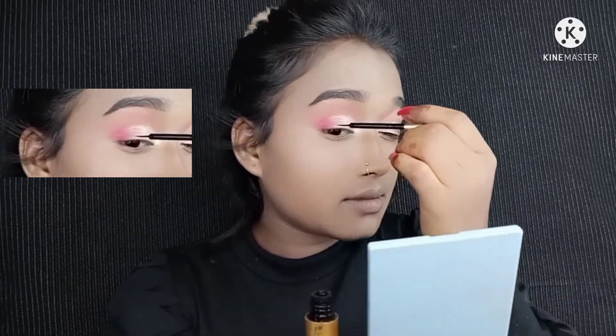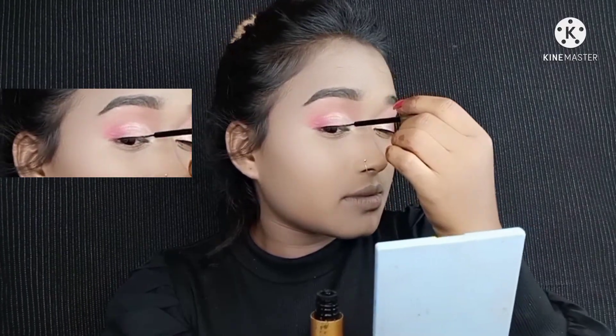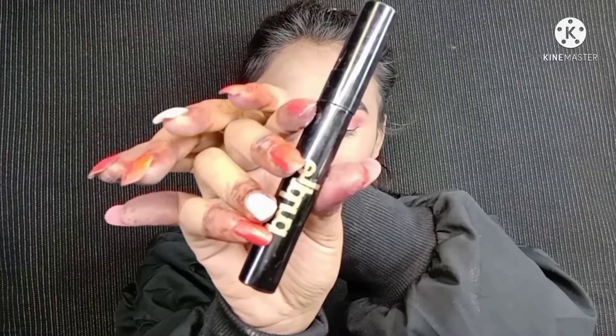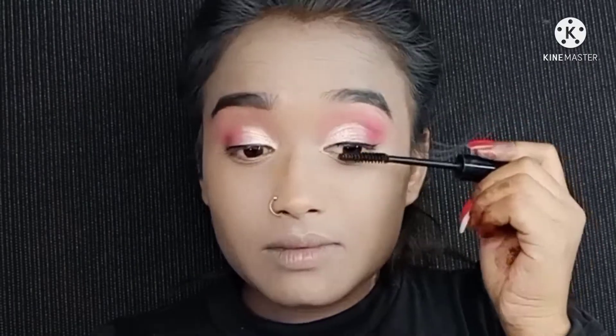Then I used Marlio's eyeliner. It's a simple eyeliner — you can get it in the local market for around 100 to 120 rupees. You can easily find it in shops, but yeah, I really like this eyeliner.